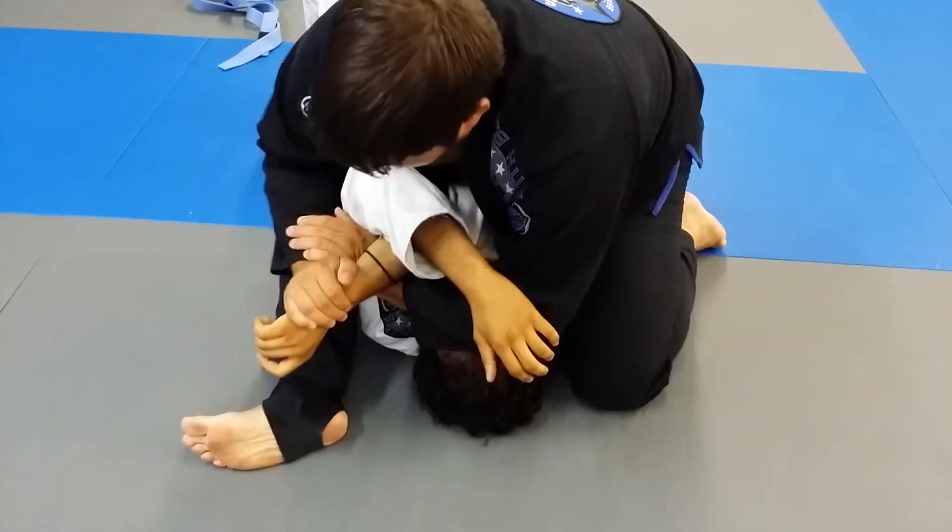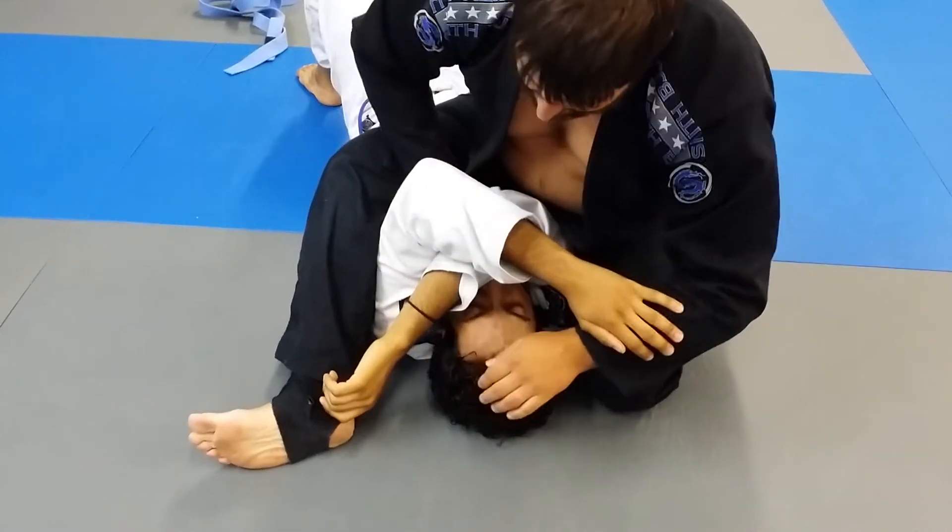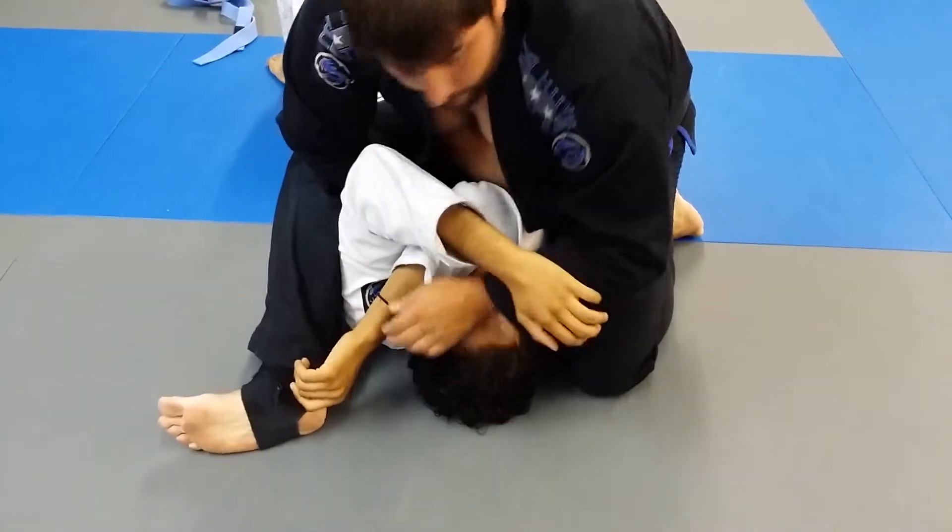Now, I have the chance that I went before for the wrist lock, but instead I'm going to take the opportunity to go for the armbar.